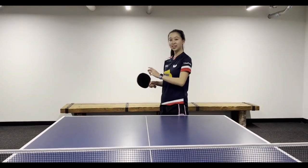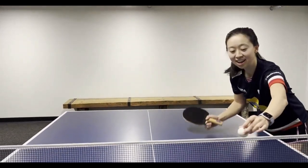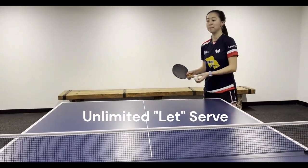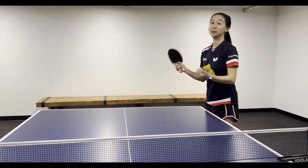If the ball bounces on your side, hits the net, and then the opponent's side, that's a let serve — so you'll redo that serve. But if it hits your side and the net and goes out, then you lose the point. There's no redo.